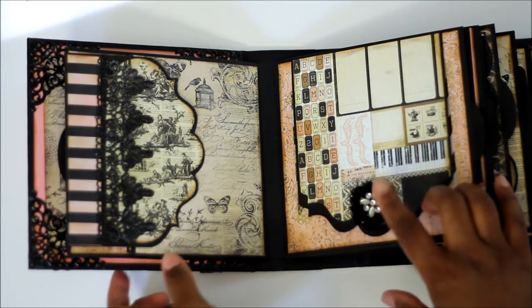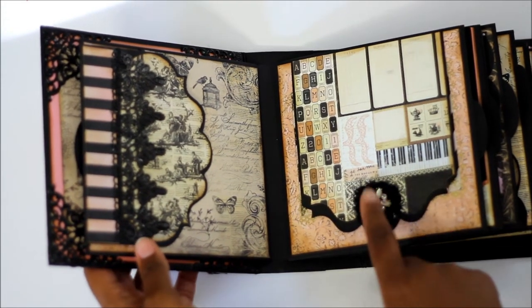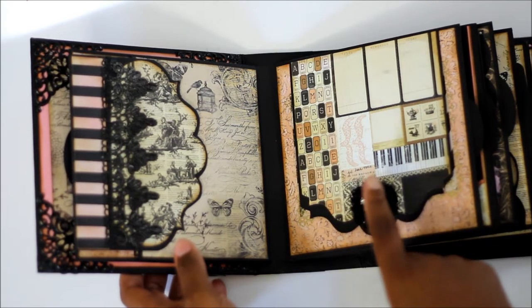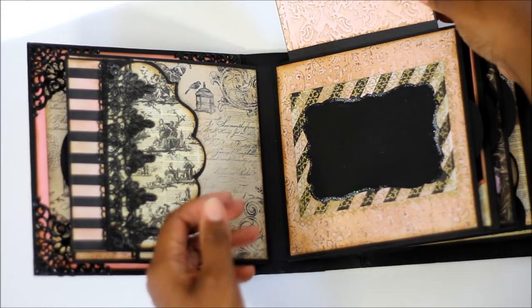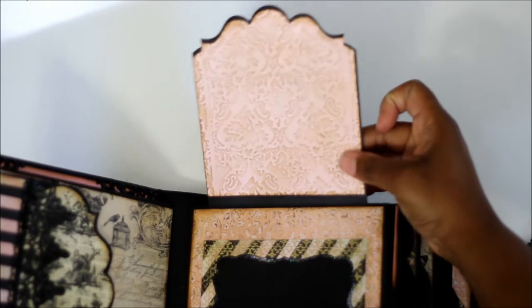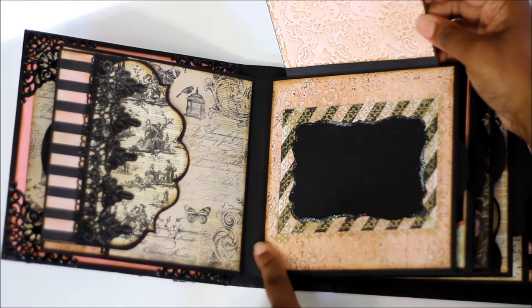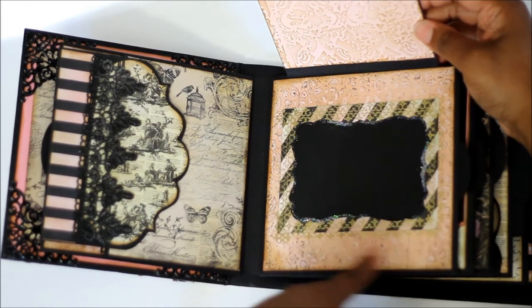This piece also came with that collection from Michaels — I do not remember the name of that collection. This is another piece that I embossed. I just used some gold embossing powder to put on around this.